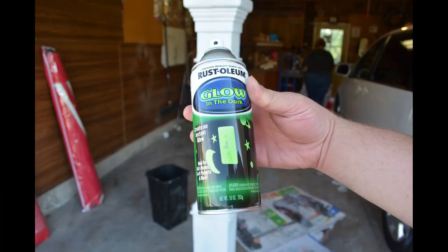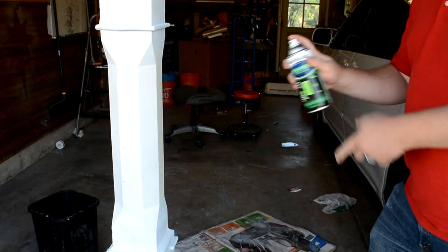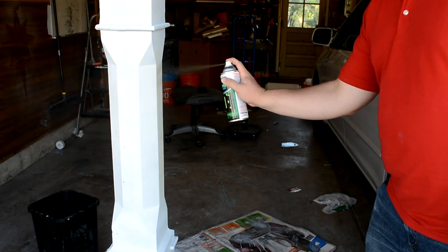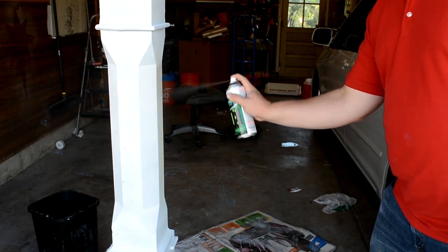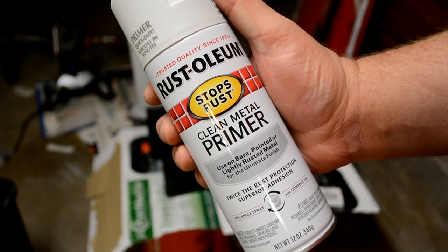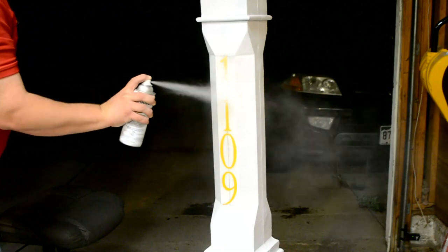Then we hit the areas where we're going to put the numbers with glow-in-the-dark paint, hoping the numbers will glow in the dark. We cover them up with vinyl stickers so that when we peel them off, the glow-in-the-dark paint is what remains.